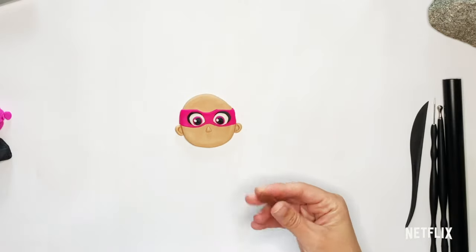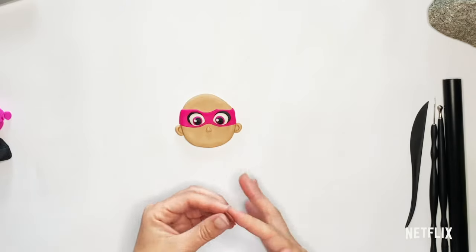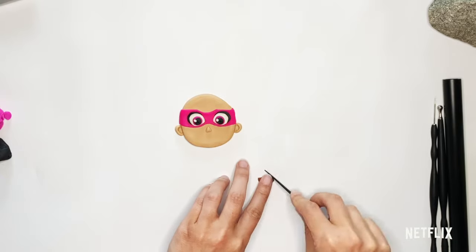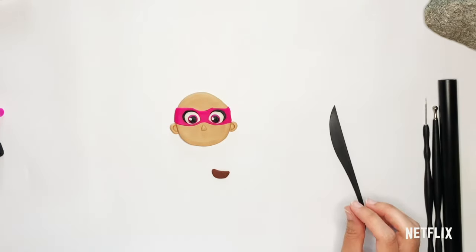So to make Starbeam's mouth, we're going to take this brownish color. I'm going to make a ball and flatten it out — I want it to be more of an oval. Then I'm going to slice it a little bit more than half, and this is going to give me the basic shape for her mouth. I'm giving her a wide open, happy, smiling mouth.